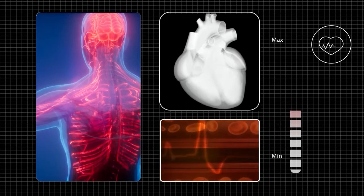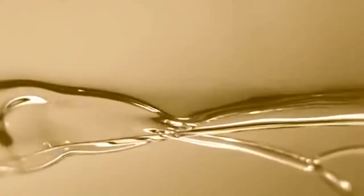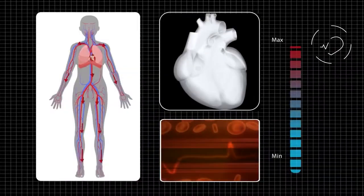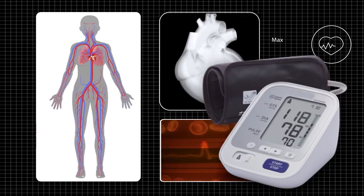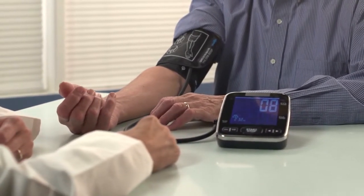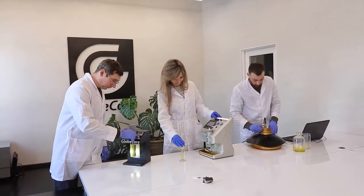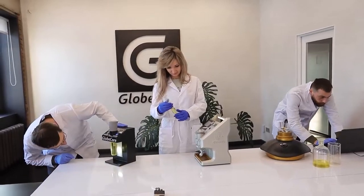Just as human vessels must withstand surges in blood pressure, oil must withstand high voltages in order to reliably isolate the live parts of a transformer. To monitor the vascular system, we measure blood pressure using a tonometer — a small and easy-to-use device that provides accurate and prompt information. Something similarly simple is needed to determine the breakdown voltage of oil in order to extend the life of transformers.